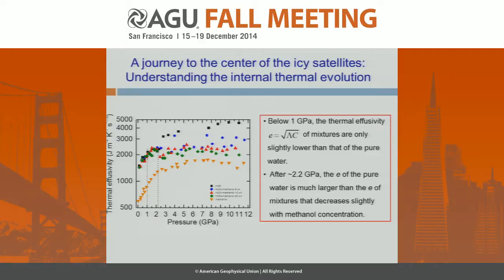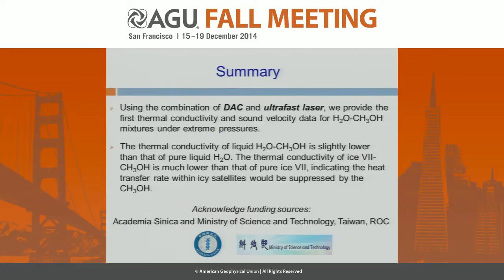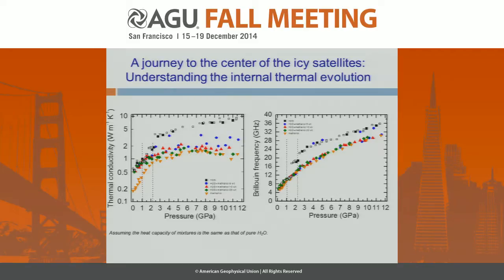To derive thermal conductivity we need the heat capacity of the mixture, which unfortunately is not yet available. So for the time being, if we assume the heat capacity of the mixture is the same as or very close to pure H₂O, we can derive the thermal conductivity of the methanol-water mixtures as shown here. The black symbol is pure H₂O; the blue, red, and green symbols are 5%, 10%, and 20% methanol. Before 1 GPa in the liquid phase, the thermal conductivity of the mixture is only slightly lower than pure H₂O by about 10–20%. But at higher pressure, the thermal conductivity of the mixture becomes much lower than that of pure H₂O, showing a significant effect of methanol even at very dilute concentrations.